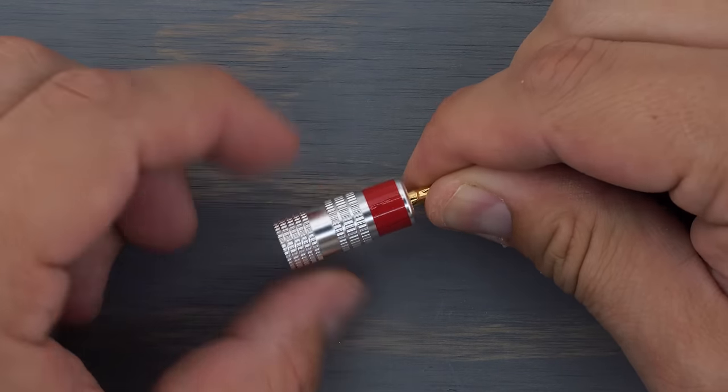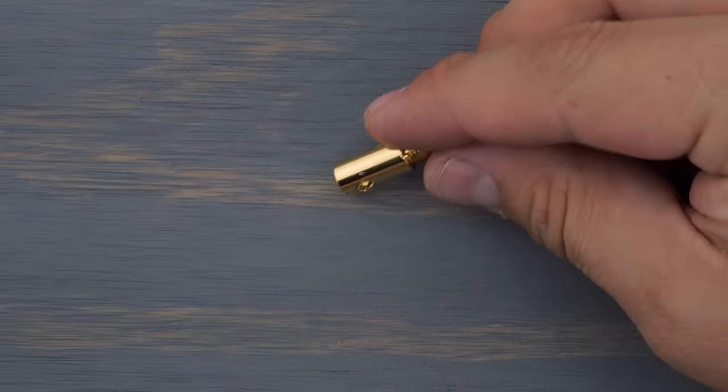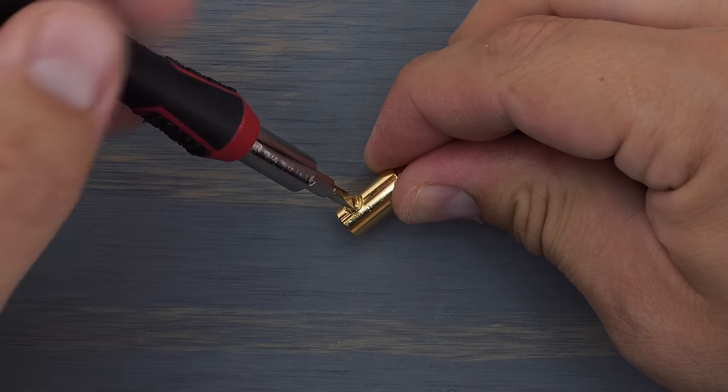First, unscrew the outer barrel of the plug and set it aside. Then, open up the set screws.